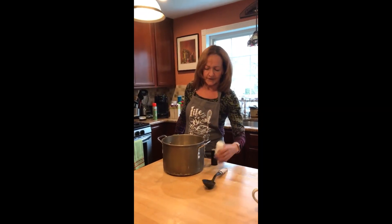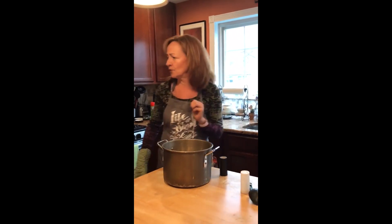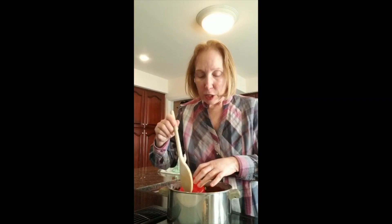Put the salt in the pot, stir it up nice and hot, get it ready for Shabbat, for Shabbat. Put the peppers in the pot, stir it up nice and hot, get it ready for Shabbat.